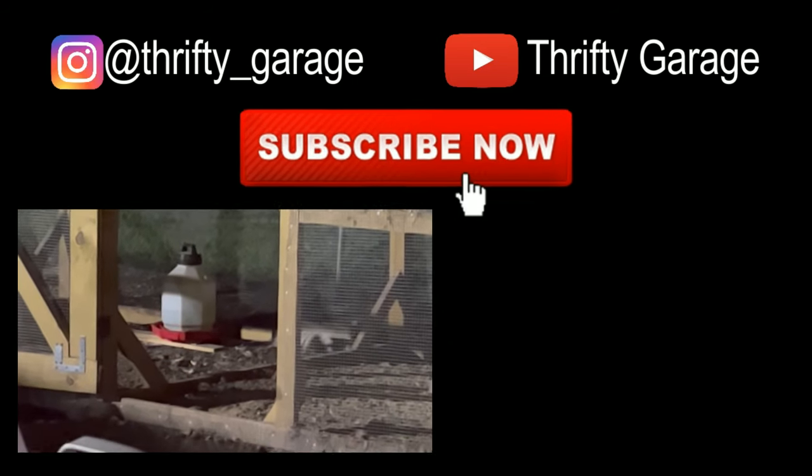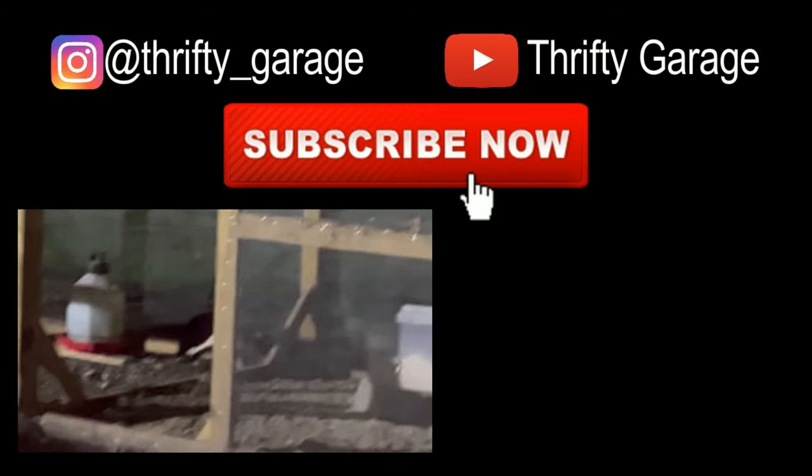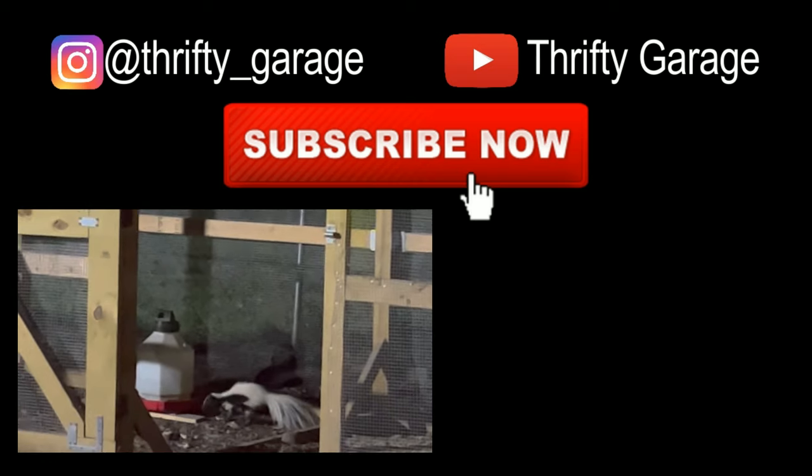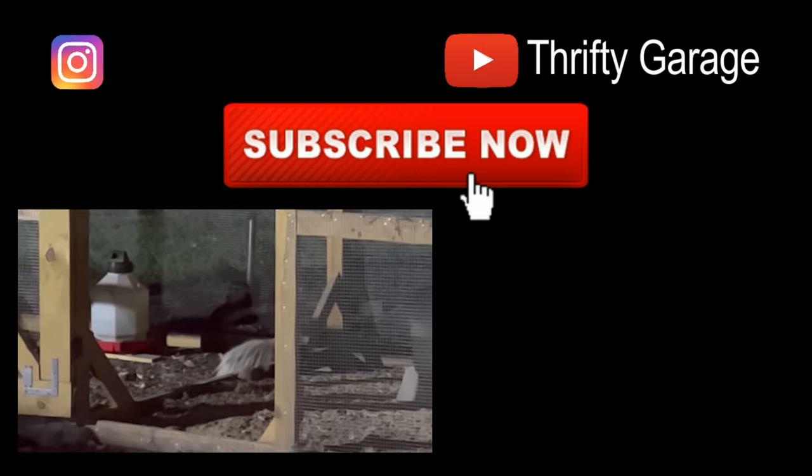Hopefully that's not too much rambling and gives some good context. My voice has been kind of gone — not sure if it's flu or allergies. But look forward to future videos from us. Thanks for watching Thrifty Garage — we'll see you on the next one.